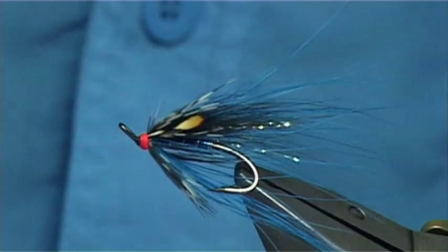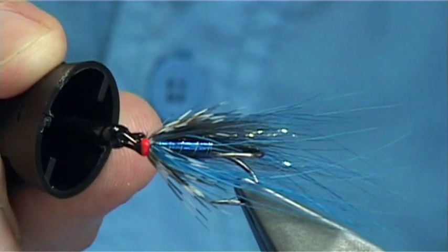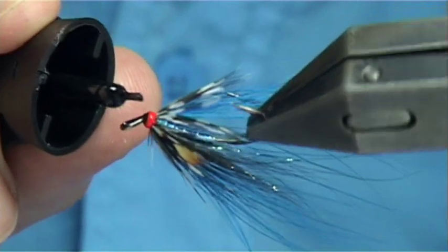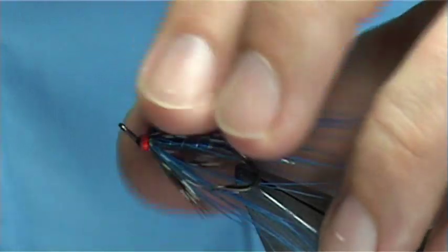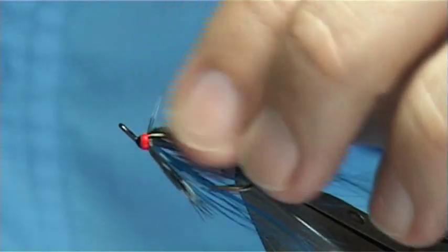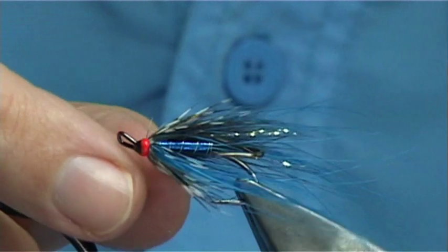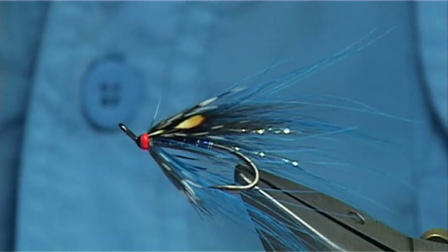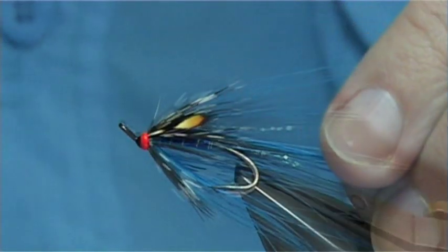Then I'm going to put some super glue to set this — it sets really hard and fast. Finish off with a coat of varnish. And there's your variant of the Nagli, tied Spey style — the Nagli Spey, if you want to call it that. It's a good colour combination and a nice fishing style of fly that has become very popular in certain places, especially in Canada. Originally the fly did come from Iceland. Apply the varnish and the job is finished.